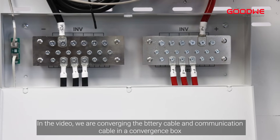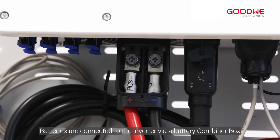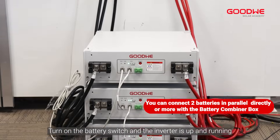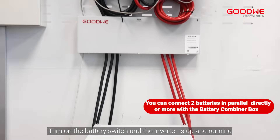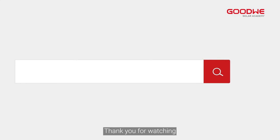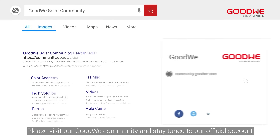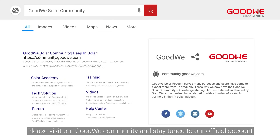In the video, we are converging the battery cable and communication cable in a convergence box. Batteries are connected to the inverter via a battery combiner box. Turn on the battery switch and the inverter is up and running. The next step is to configure via SolarGo. Thank you for watching. For more installation and configuration videos of the GoodWe training series, please visit our GoodWe community and stay tuned to our official account.